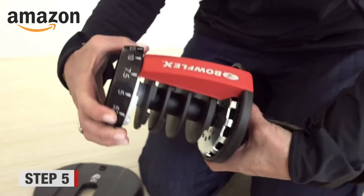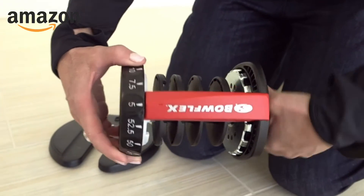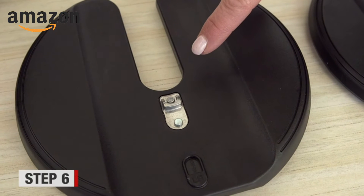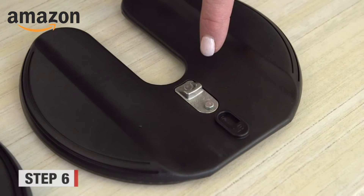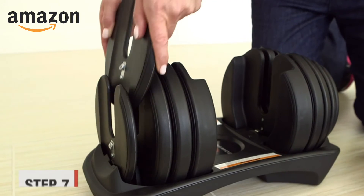Once the plates are off, push in the black button one more time and turn the dial to 5 pounds. Look at the plates and find the silver selector tabs. Ensure that they are put in the base facing out.